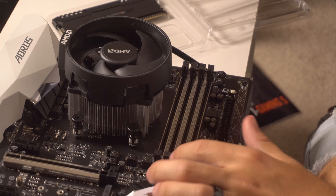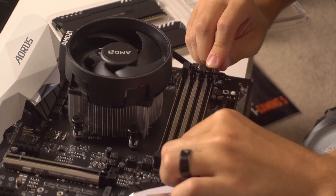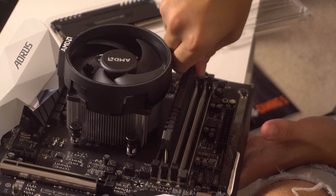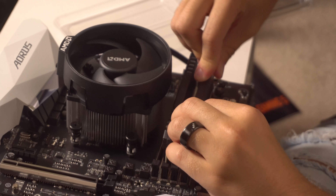Now we're gonna slide the RAM sticks into here. Pop that out, pop that out, pop that one out, and pop that one out — we're doing alternating ones. You push until both sides click. There we go. Those will light up as well.